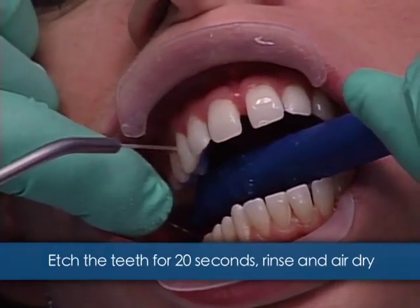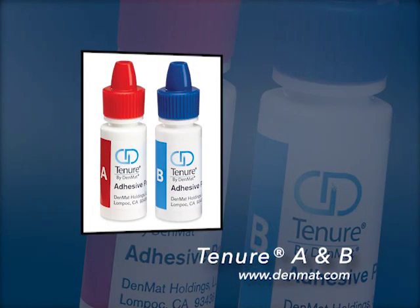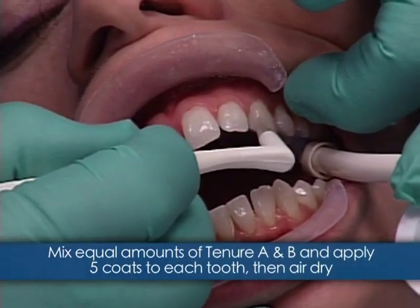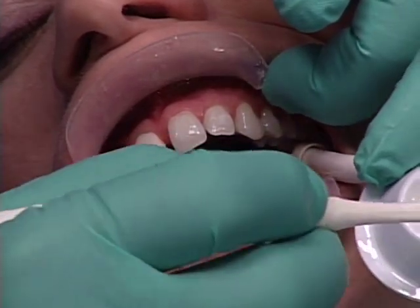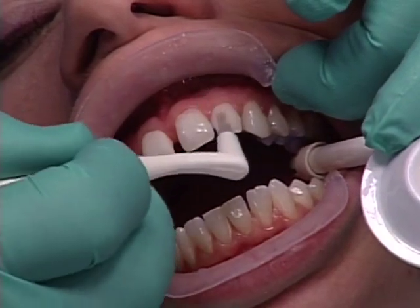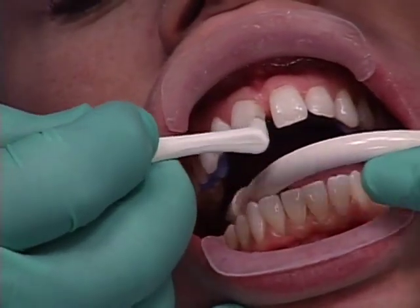We're going to apply two solutions to the tooth: Etch and Seal and Tenure AB. I like Tenure AB because it's not light dependent and has been clinically proven over the years. In about 10 to 20 minutes we will have completed surface preparation and bonded the lumineers. I wouldn't want to take longer because the longer you're in the surface preparation stage before you get the lumineers bonded, the more chance you have for contamination.